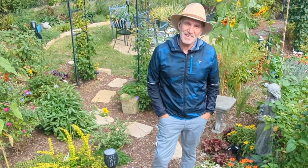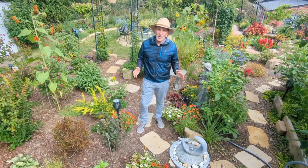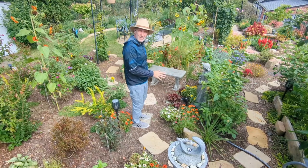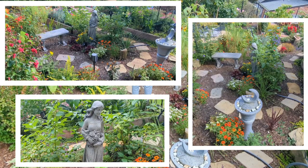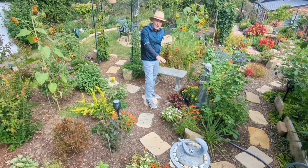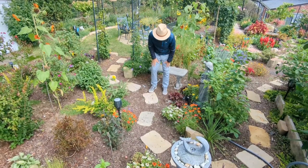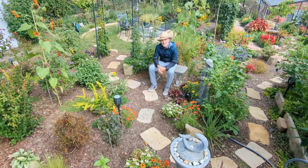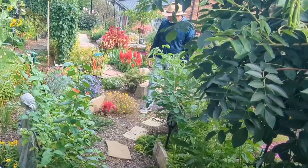Hi and welcome back to my channel. I want to thank you all for joining me again. Today I want to talk about a little section of my garden that I made this past summer. It's a little privacy type area. We have a little bench that we put in, we have a statue here, and we have a water feature here. This is designed to be a nice little peaceful area where you can sit down and get away from things. Let me take you around and show you a tour.